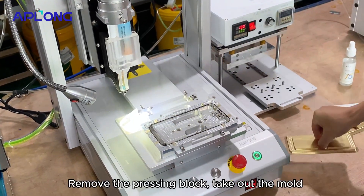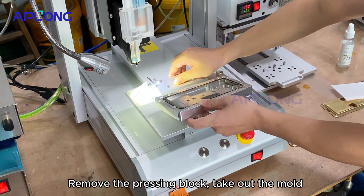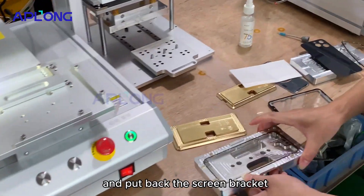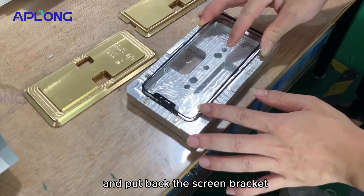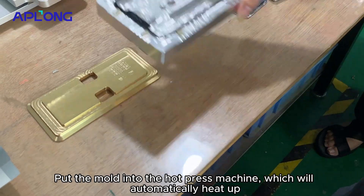Remove the pressing block and take out the mold. Put back the screen bracket.